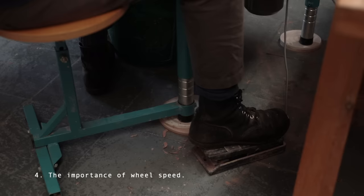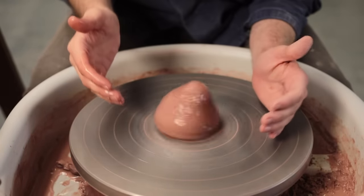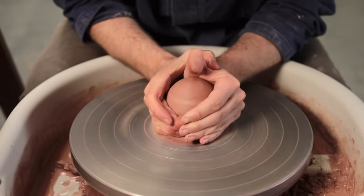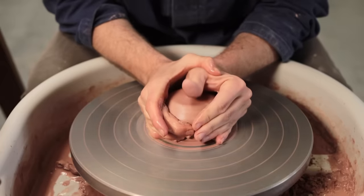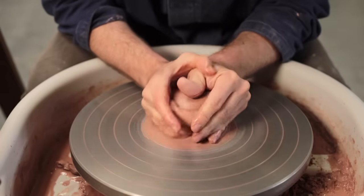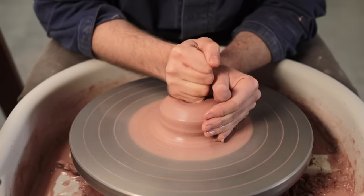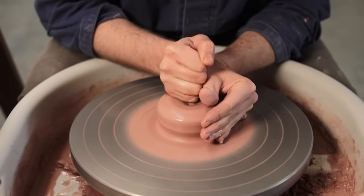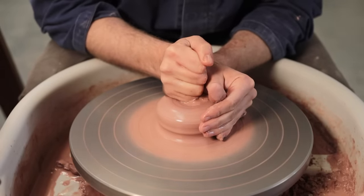My fourth bit of advice is the importance of wheel speed. When centering clay and throwing pots, if you keep the wheel on full speed from the very beginning, it can make the process harder as the clay really wants to fling itself off. But once under control, it will spin with more stability. Normally as I work, I alter the speed at certain points to suit whatever my hands are doing on the wheel. When centering, I generally spin the wheel quite quickly, but I never go at full speed. At the start, for the first few moments, I take it slowly just to get the clay into the right shape, and then I ramp it up. With time, changing the speed of the wheel really becomes a subconscious act, but when first learning it's something you're thinking about all the time.